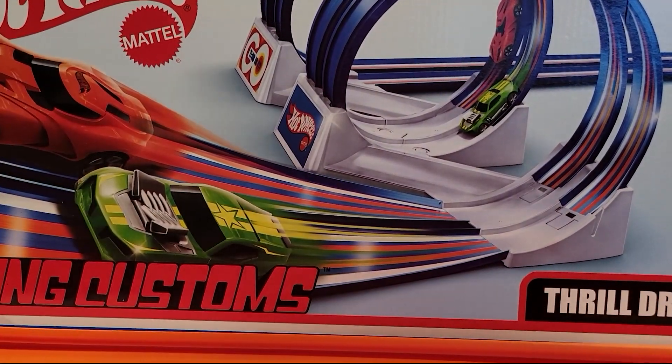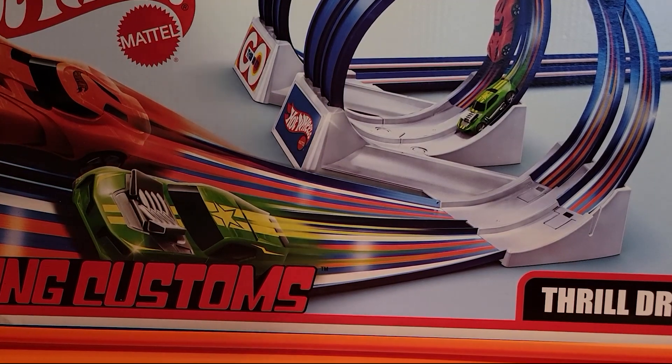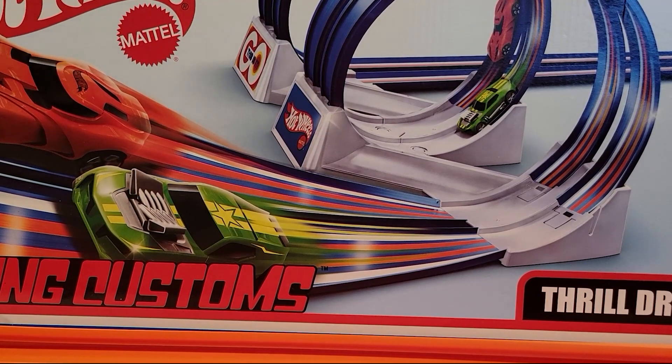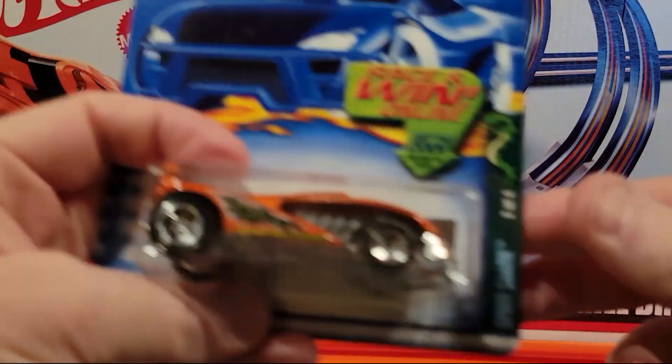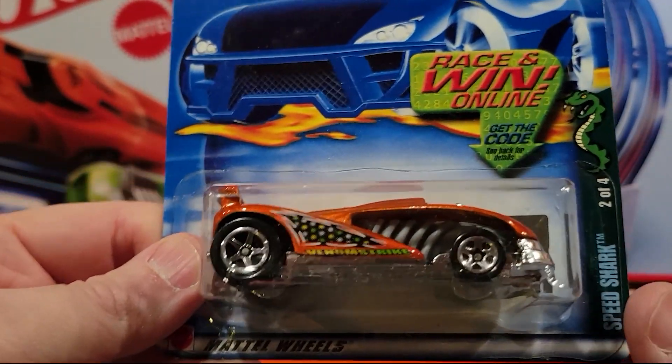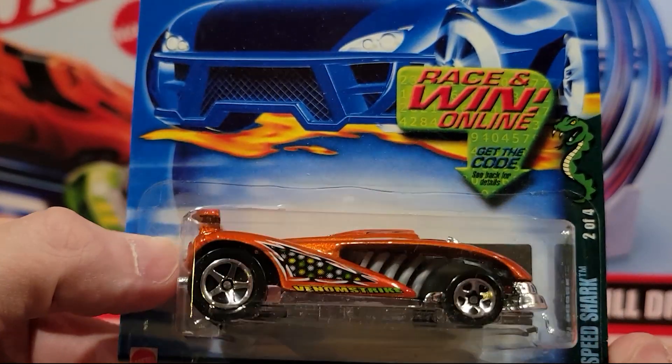Eventually, most of these guys will end up in a race in the future — not sure when that will be, but we'll do it. I have not gone through these yet. And I'm not sure if there were treasure hunts back in 2002 when this came out, so we'll be on the lookout to see if we can find anything.